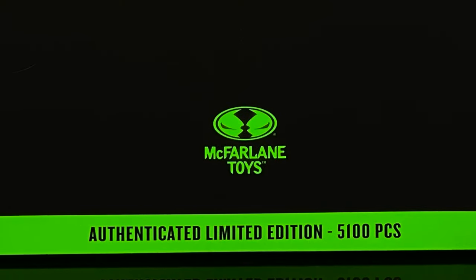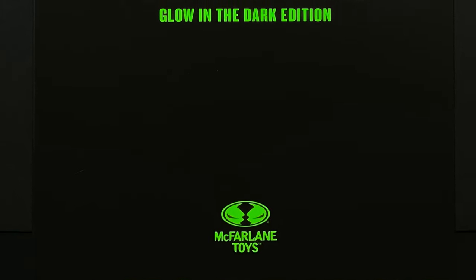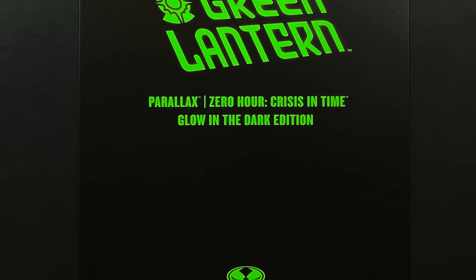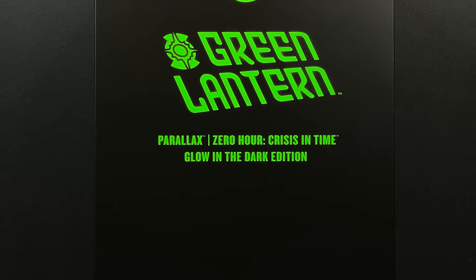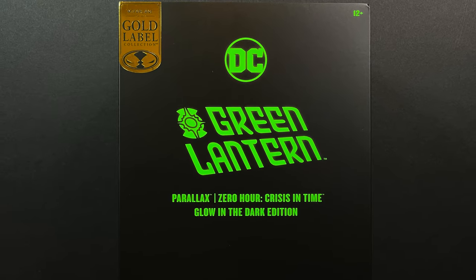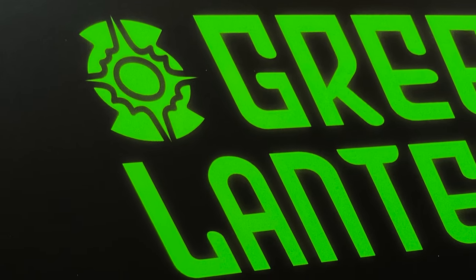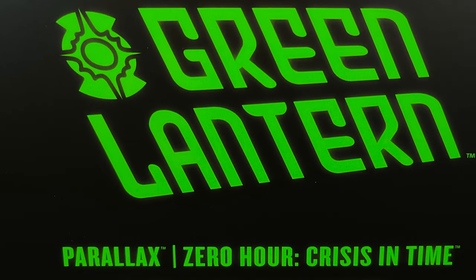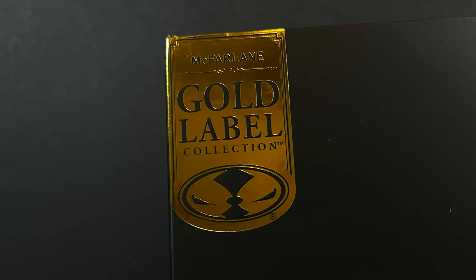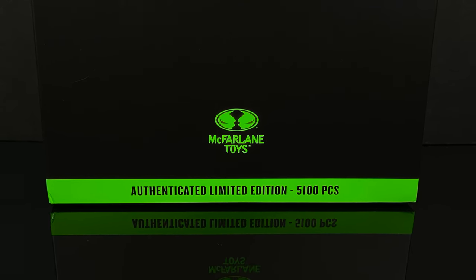Hey, welcome back everyone, Toy Shiz here. Today we're checking out the brand new McFarlane Toys Amazon Gold Label exclusive — the glow in the dark Parallax, very loosely affiliated with that 90s Zero Hour Crisis in Time storyline. It's an Amazon Gold Label exclusive, one of 5100 pieces.